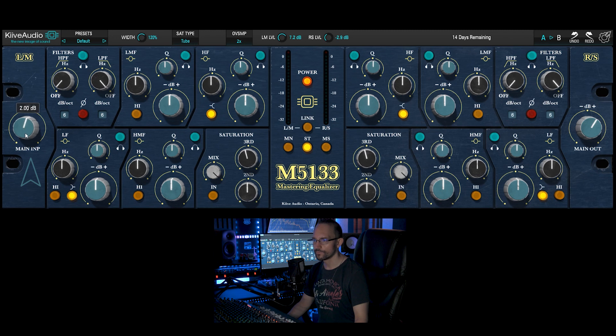We can adjust the input here. We got a high pass filter and a low pass filter. We can listen to each section solo.